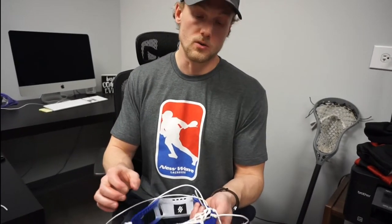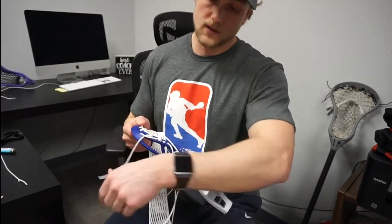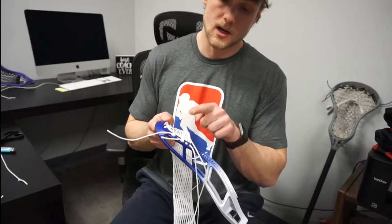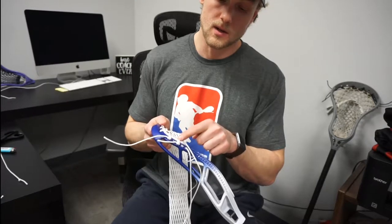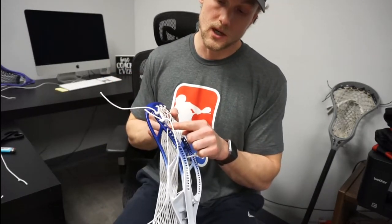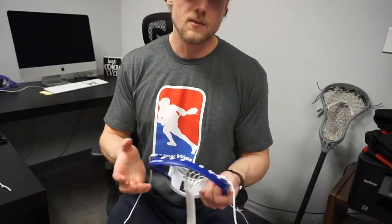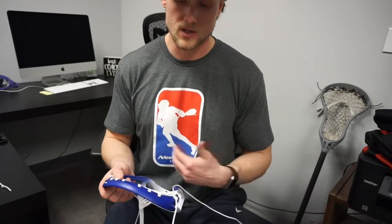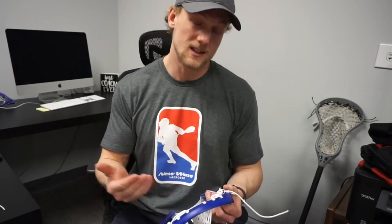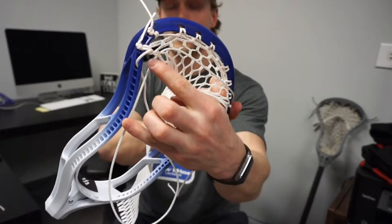To lock down my first couple rows of the sidewall, tension is key. For this specific String King head I've got 29 holes, so I'm going to end up skipping a lot of them. The first sidewall hole I locked my top string in, skipped one, and the third hole is going to lock in my first sidewall — and again, that's on a row of ten. Now I'm going to skip two holes here — this is going to be a pretty big gap so it's really important that I really pull on this to get the mesh to stretch and pull over. The nice thing about String King mesh is it doesn't stretch too much, so once I'm done stringing I won't have to worry about it throwing differently — it's going to be pretty consistent.